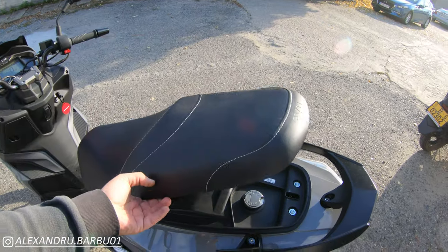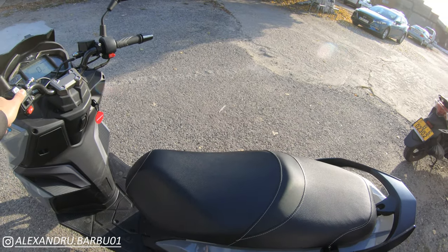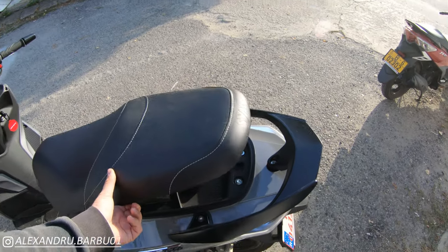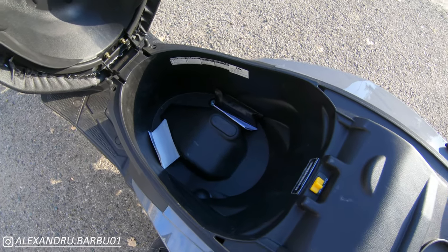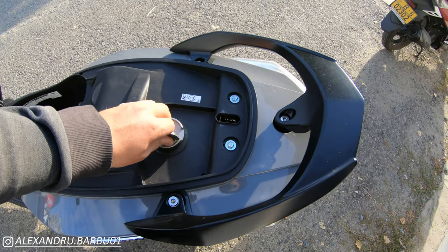What is interesting is that on most scooters the high/low beam button flashes the lights, but here it says 'seat open' — press it and the seat pops open electronically. Press it again and it closes. A really nice electronic seat popper. And since we're under the seat, there's storage for one helmet and easy access to the gas tank.